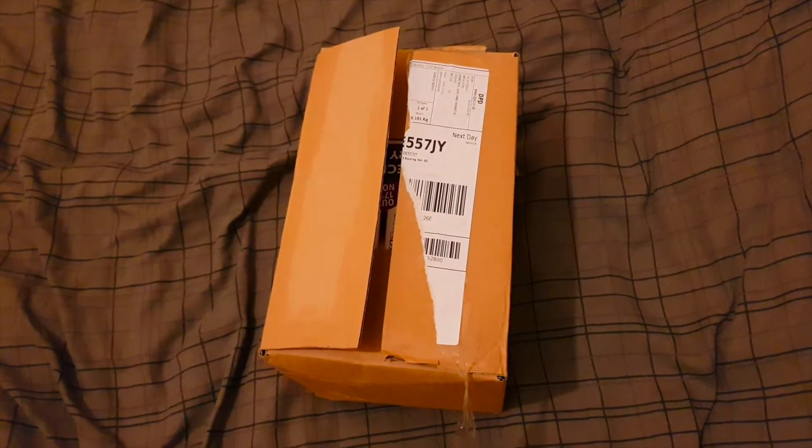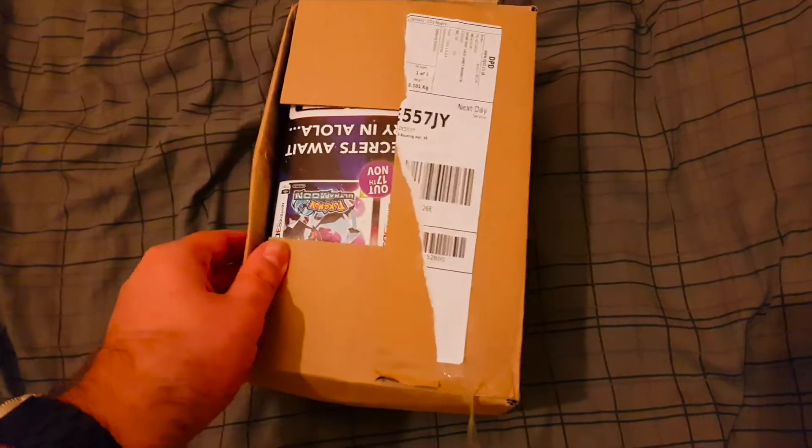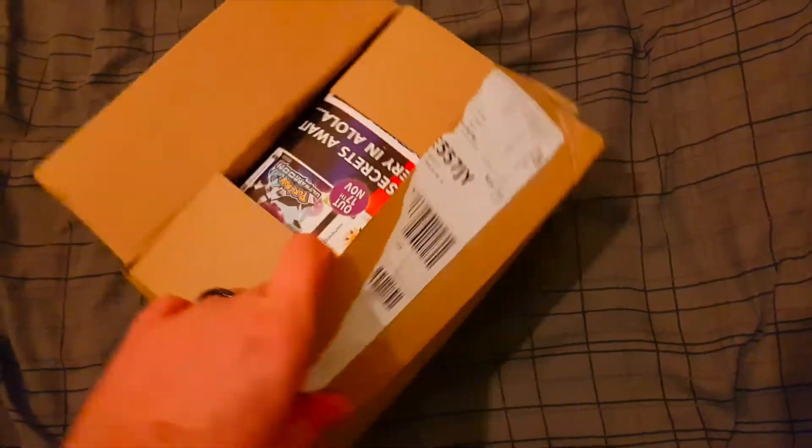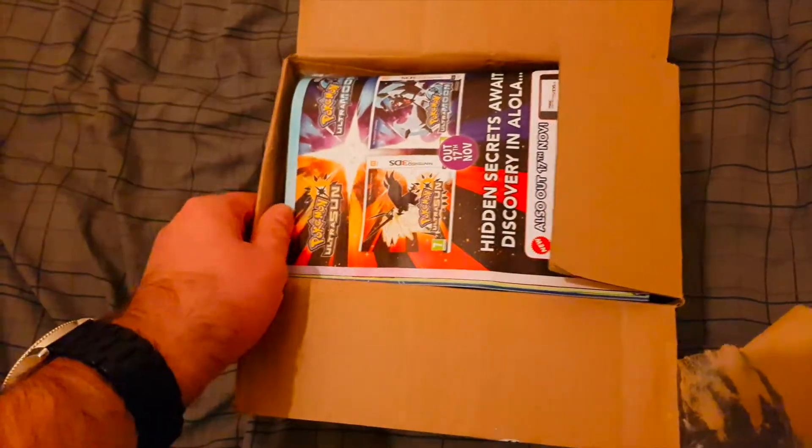Good evening gamers, welcome to the unboxing of Pokémon Ultra Sun and Ultra Moon — the dual fan edition. The camera's going to be a little bit wonky because I'm filming this on my phone since my camera is out of battery.